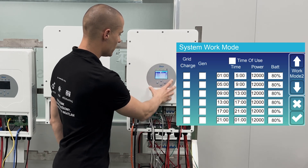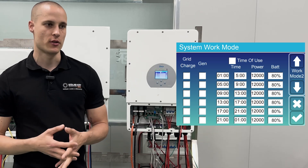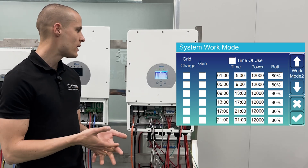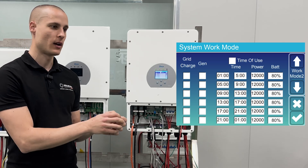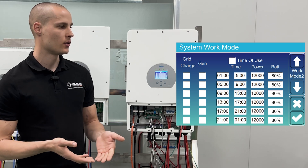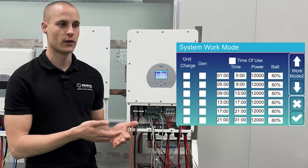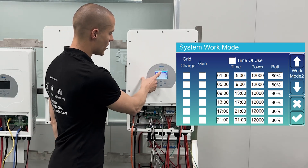The next page is the time of use table. By default, if the time of use table is not checked, the inverter can only charge the battery while connected to the grid but can't discharge it. If we want to enable the feature to discharge the battery in systems with reverse power, we need to check the time of use table.